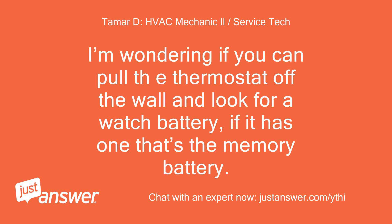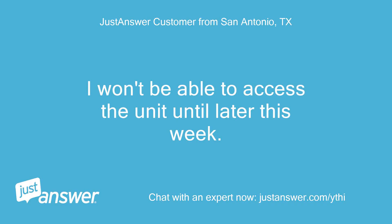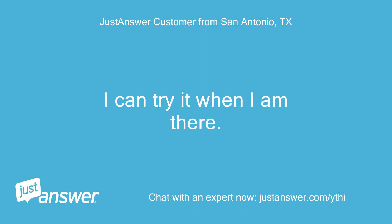I'm wondering if you can pull the thermostat off the wall and look for a watch battery — if it has one, that's the memory battery. You may be able to pull that out for a minute and it will erase the thermostat's memory. I won't be able to access the unit until later this week. It is at my small church and I have been tasked with getting it figured out. I can try it when I am there.